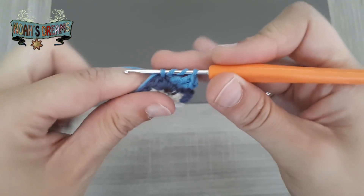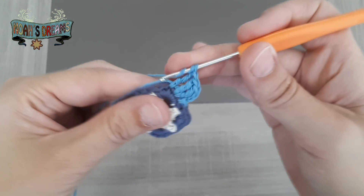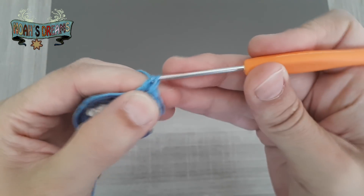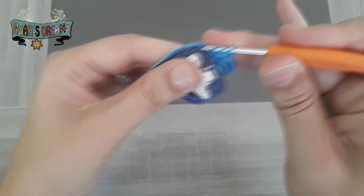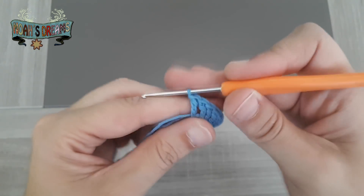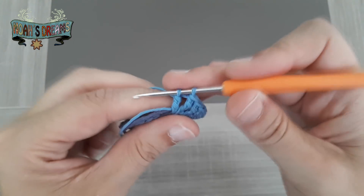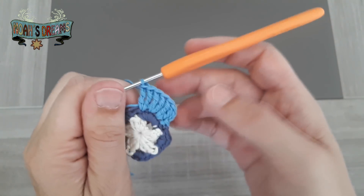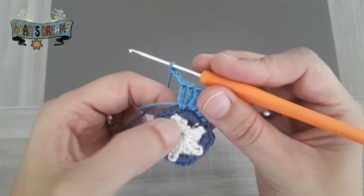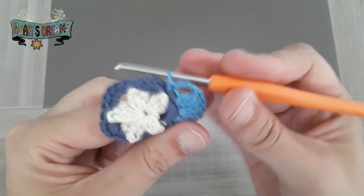En el siguiente punto vamos a tejer igualmente 2 puntos altos dobles, otro más en el mismo punto. Y en el cuarto punto de la vuelta anterior, lo mismo: 2 puntos altos dobles. Al terminar este último grupo de puntos altos dobles, vamos a hacer 3 cadenas al aire y las vamos a sujetar al siguiente punto, que será justo el que esté encima del piquito, porque es el último en el grupo de 5. Hacemos un punto raso para sujetar las 3 cadenas, y este sería el primer pétalo.